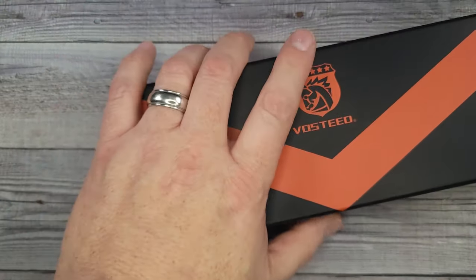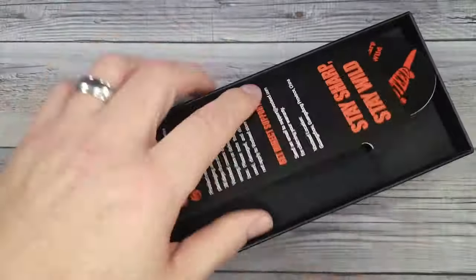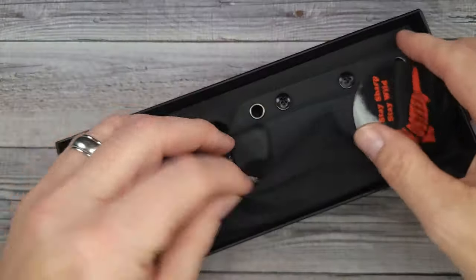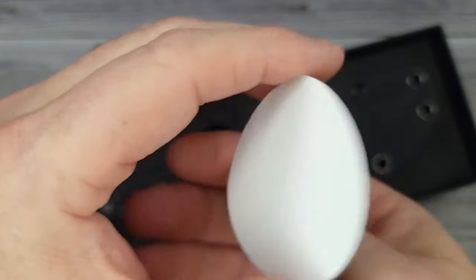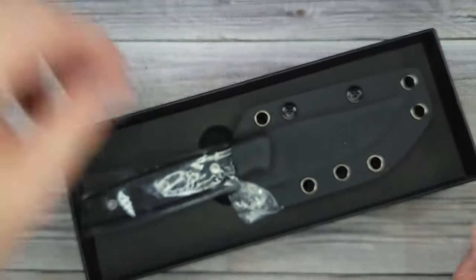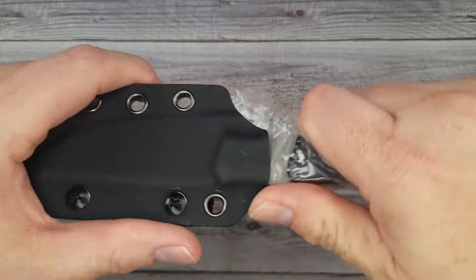This one doesn't have tape. We're getting right in it to win it. What does this say? 'Buy sharp, stay wild.' That's pretty cool. That looks like a mink. I wonder if that's because this is the new Vosteed Mink. Let's take it out of the package.